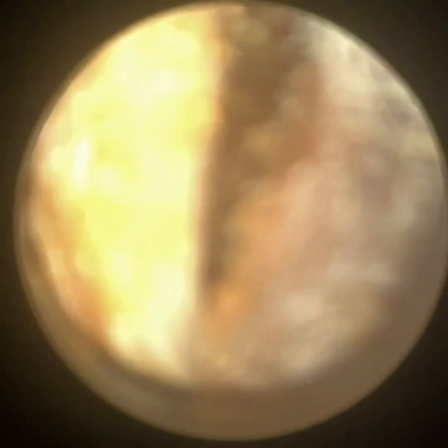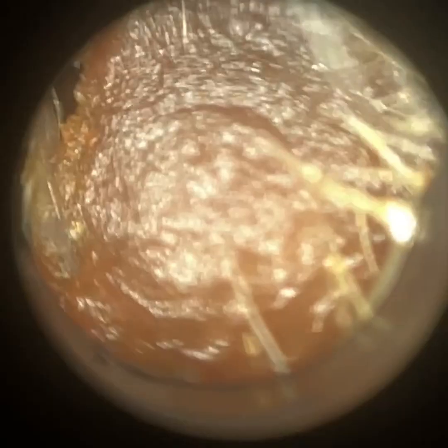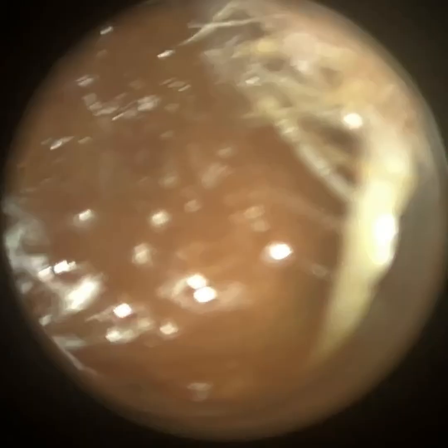Hi everyone, this is Neil Reiteter, consultant, audiologist and director of Clearwax. Thank you for joining me in my latest video using the Waxscope, but also partway through I also reverted back to our flat sheet product, the iClearscope Endoscope, before then reverting back to the Waxscope.